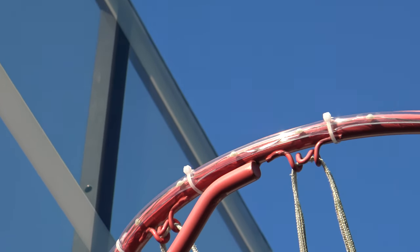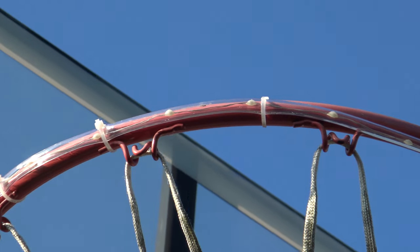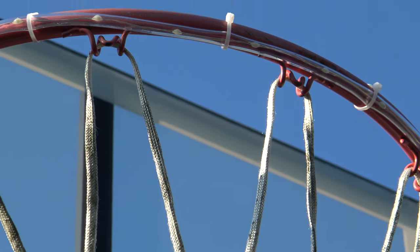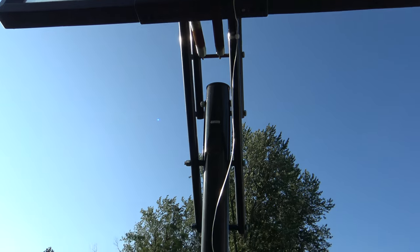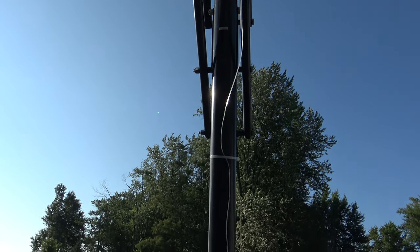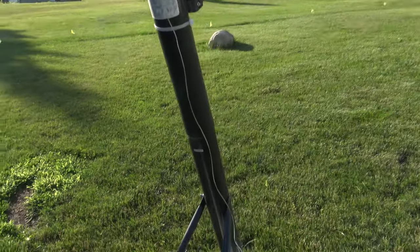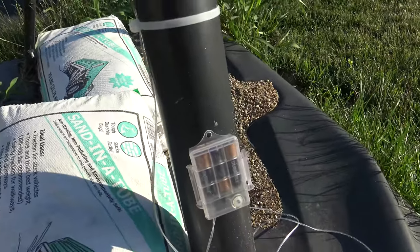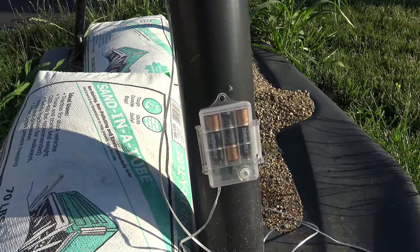Let's check out how to install it. As you can see, it comes with several zip ties and you just zip tie it to the outside of the basketball rim. Then you're going to zip tie the main wire coming down the post or pole, however you have it mounted. It's going to come all the way down to the bottom, and that's where your battery pack is. There's an on/off switch right there and that's what powers the LED strip.